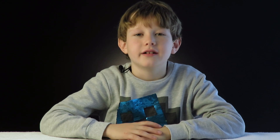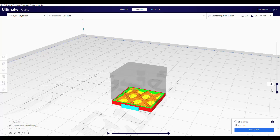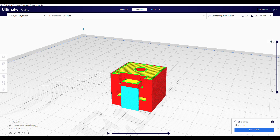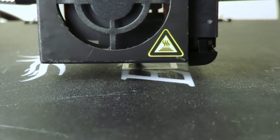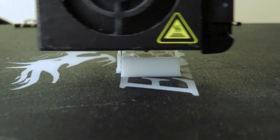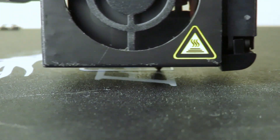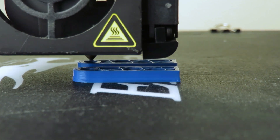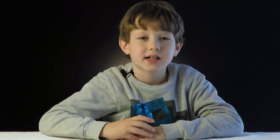Here is the final design. To print Steve I had to prepare the slicer. This is software that tells the printer what to do. It took 55 minutes to print the head. The legs took 20 minutes. And the body, arms and pickaxe took one hour.